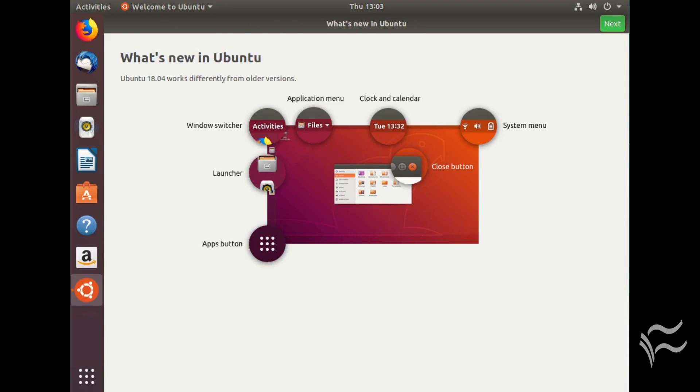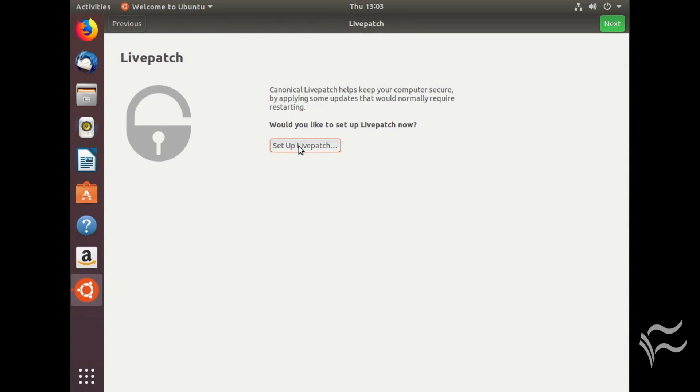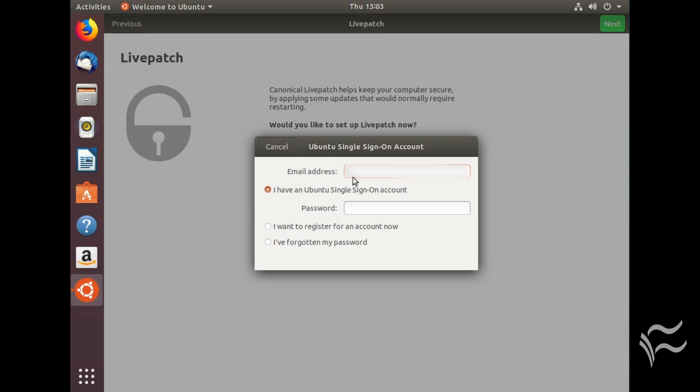Upon first login, you'll be greeted by a help window that describes some of the new desktop features. In the window, click the Next button in the upper right corner. Once past that screen, you'll see the Livepatch window. In that screen, click Setup Livepatch and click Next.